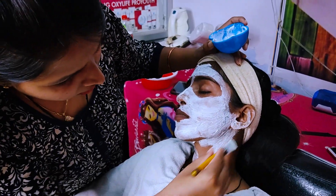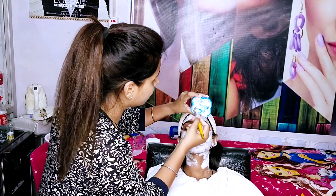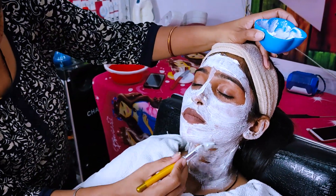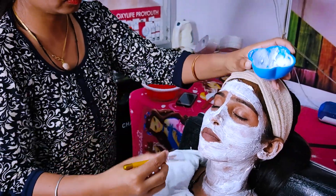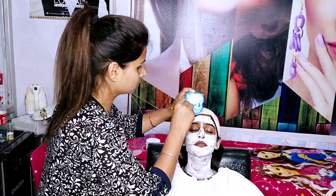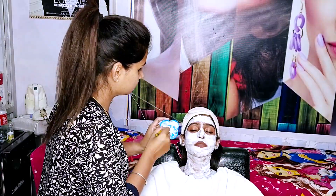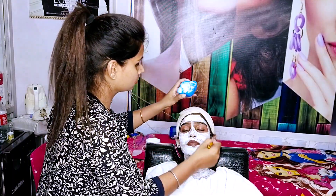After covering the face, we have to cover the neck, because the portion of the neck will be different. We have to cover the neck well. We have applied the whole face down to the neck.